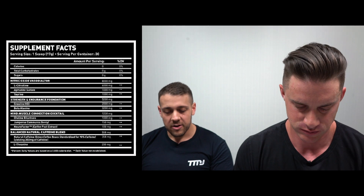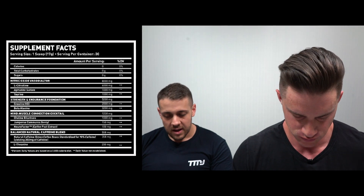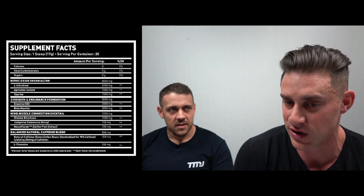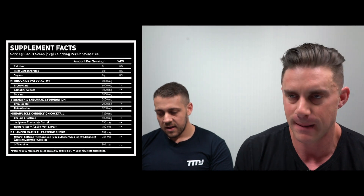Moving into the actives, we have the nitric oxide vasodilator blend at 8,000 milligrams total. The first ingredient is L-Citrulline at 6,000 milligrams — a massive dose. Four grams is considered the clinical dose, so six grams is really impressive. L-Citrulline is a precursor to arginine, more effective than taking arginine itself because it's much more bioavailable, and it boosts nitric oxide through the arginine pathway.